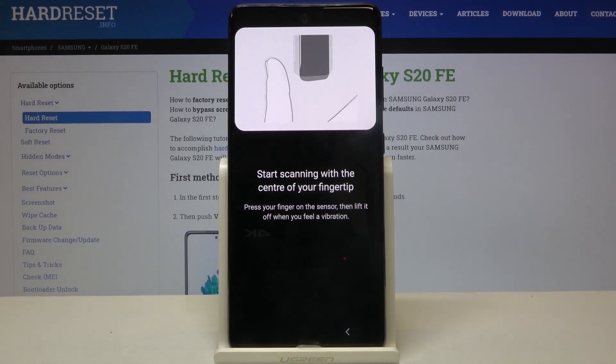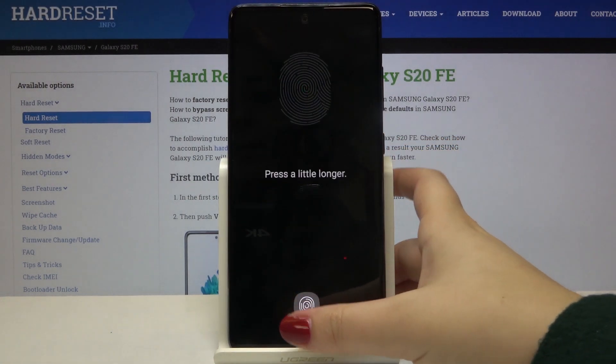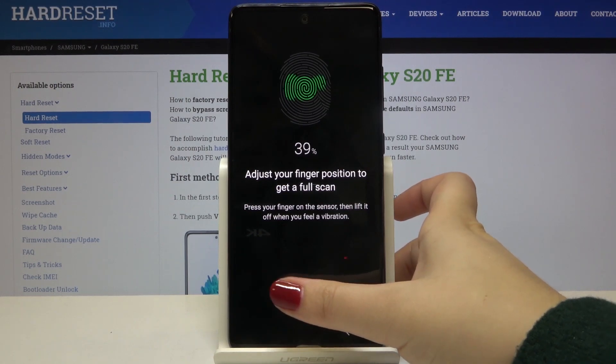As you can see, now we can start the scanning of our fingerprint. Here we've got the sensor, so let's put our finger on it. We have to do it multiple times in order to add our fingerprint fully.